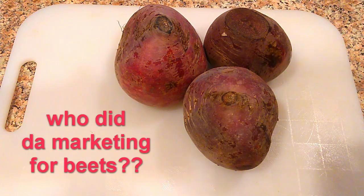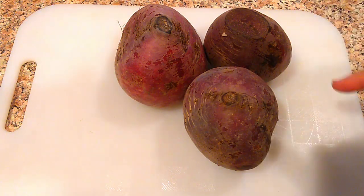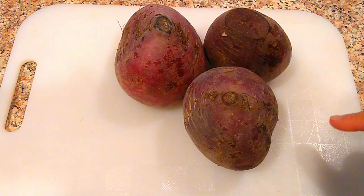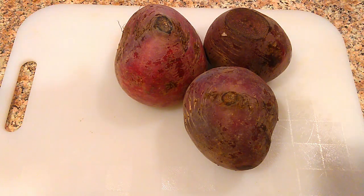I know you guys only eat them during Thanksgiving, but they're really good for you. It helps you keep your blood pressure in check. It aids your athletic performance, high potassium and manganese, and so many things. I'll list it as I'm talking, but we're going to make a very simple beet veggie side dish. Let's get to it.